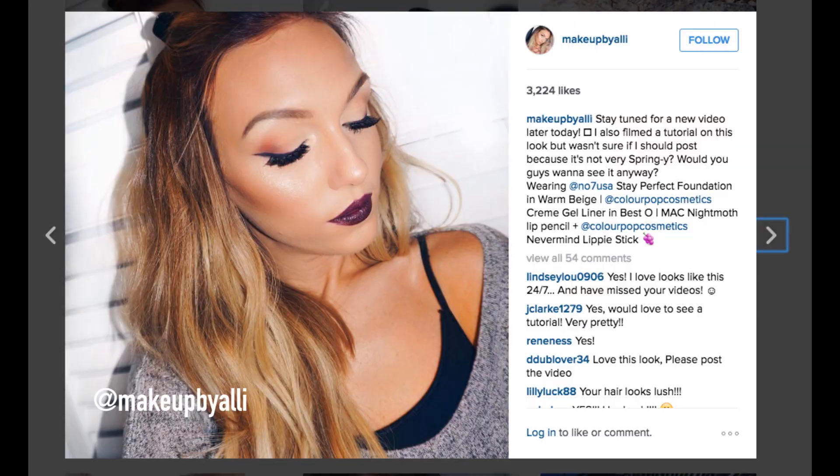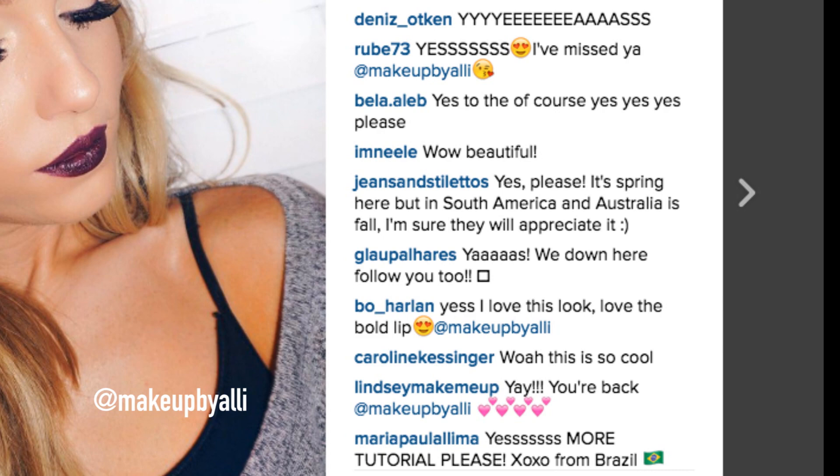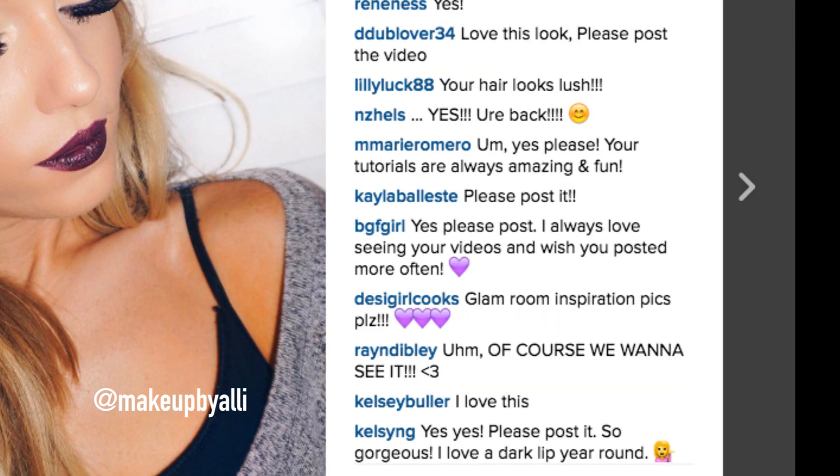Hi guys, welcome back to my channel. Today I'm going to be doing a tutorial for this look. I wasn't sure if I should post this because I didn't think it was very springy, so I asked you guys on Instagram and there was an overwhelming response saying yes, please post this. So that's what we're going to be doing today. You can see I actually filmed this before I made different changes to my background, so it's a bit of a throwback video. But I really did love this dark purple lip with matching violet liner, so why don't we get started?